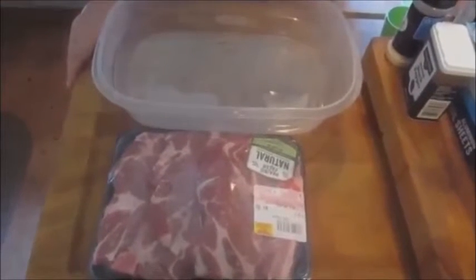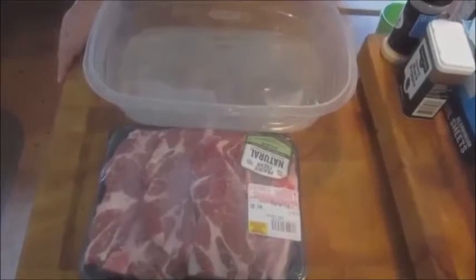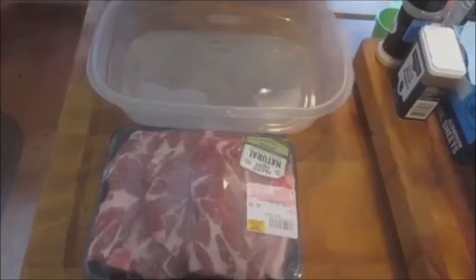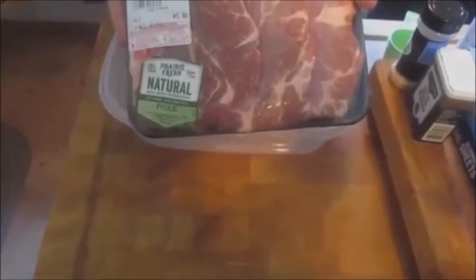Today we are going to do pork steaks and my take on a Cajun mac and cheese using crawfish. Let's get our pork steaks marinating. My husband and I can eat really, really well off this right here, probably all week. Huge pork steaks, $5.00. We are all about being budget friendly.